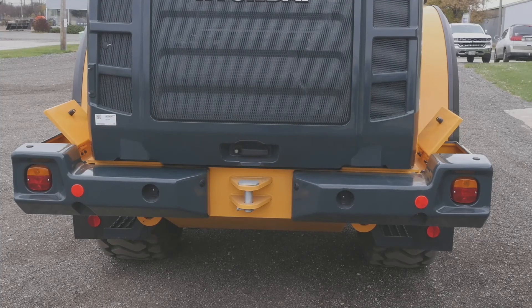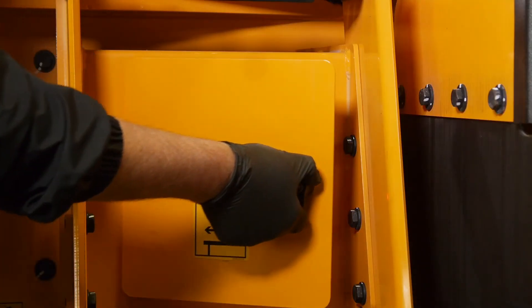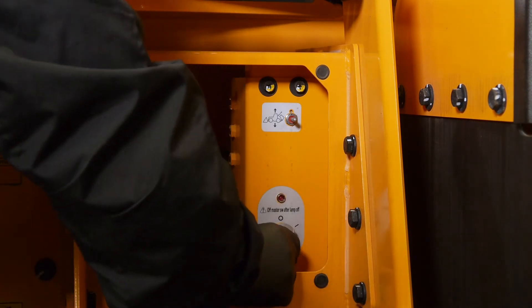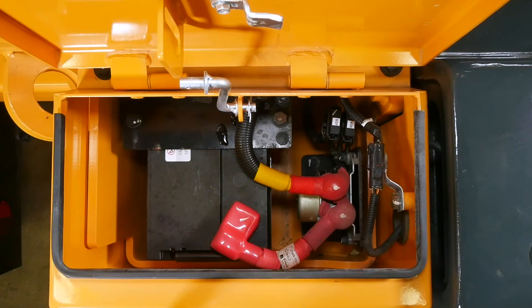The batteries should be checked monthly to ensure they have the proper voltage and haven't started to corrode. The machine should be off before you proceed. For your safety, also make sure to engage the battery disconnect switch before you touch the battery. Wait until the purge light goes off before doing this. Check the terminals for any signs of corrosion and clean them if needed.